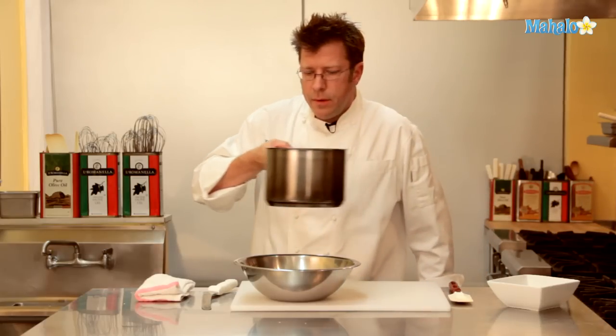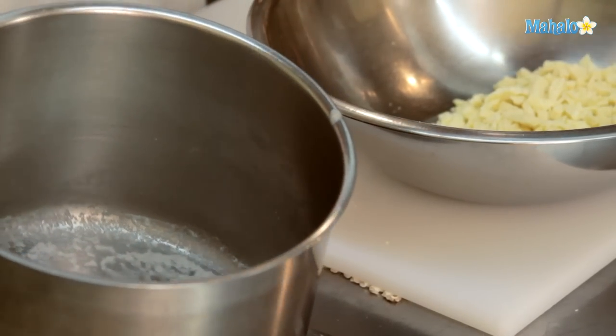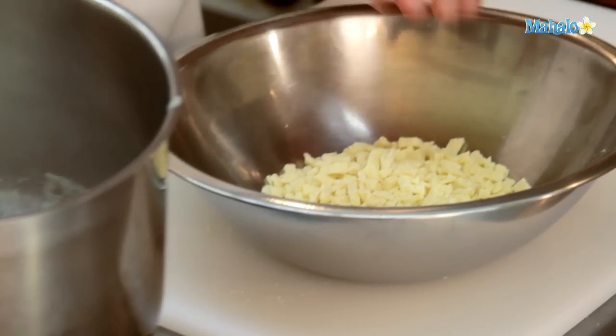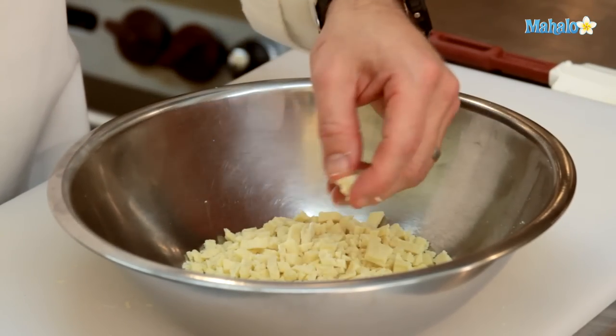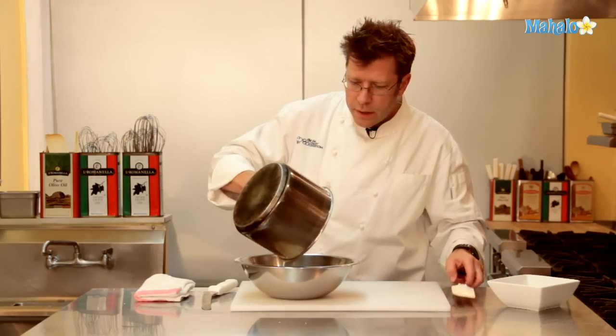We have some nice uniform chunks. Our cream now has a skin forming on top and bubbles all around the rim of the pot — this is what we call scalded. I'm going to take the chocolate, put it into the center of the bowl, break down any large pieces, and pour the scalded cream right over the chocolate.